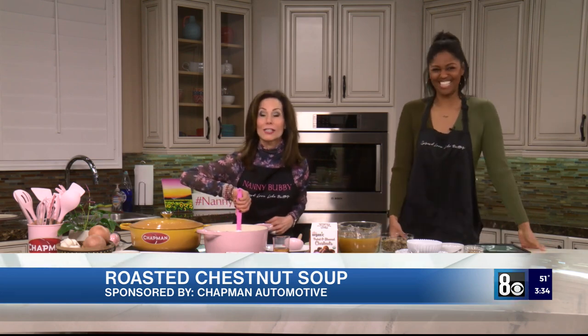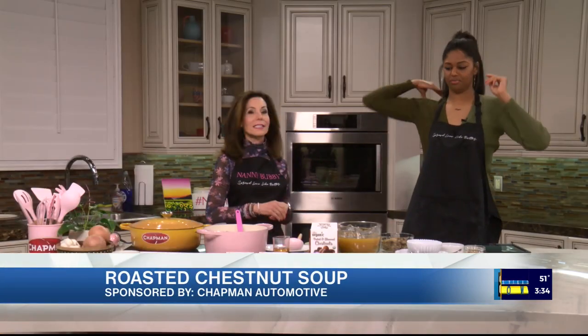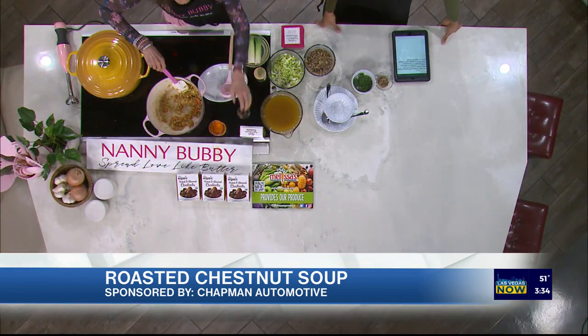The weather outside is frightful, so what better to be eating today than soup? And this is roasted chestnut soup. Unless I am snowed in at Brian Head with absolutely nothing else to do, I am not roasting my own chestnuts to make soup.